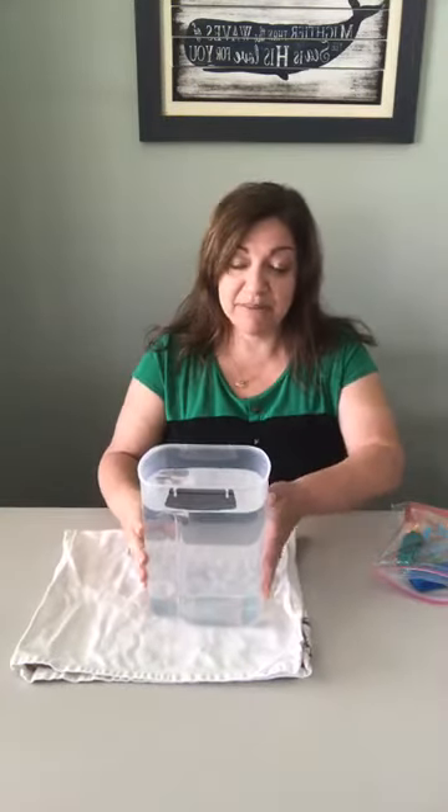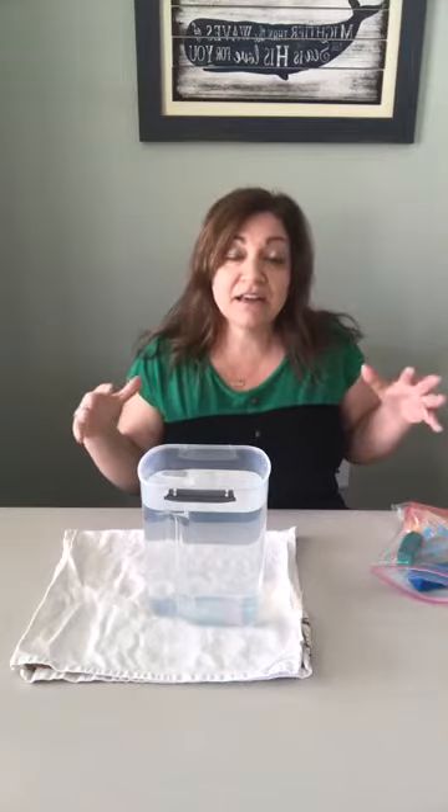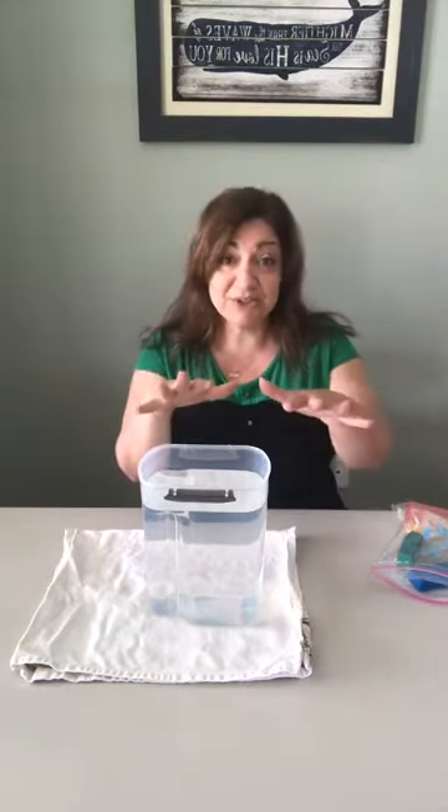Hi everybody! My name is Sherri Seligson. I am an Apologia author and we are coming back to talk today about some more marine science concepts. I wanted to talk a little bit about something called drag. I mentioned it yesterday when we did our video on sea turtles — the leatherback sea turtles have ridges and grooves — and we're gonna talk about that today.